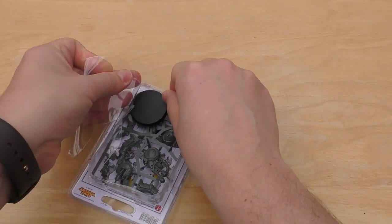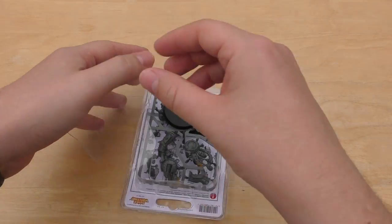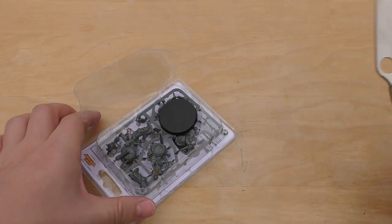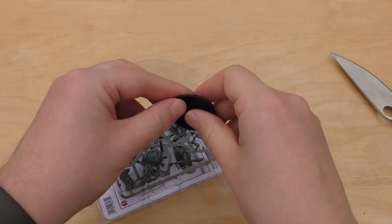One of the reasons for the lower price might be that they come in these sort of blister packs rather than the boxes that all of those other miniatures came in. It might be that reason but who knows.